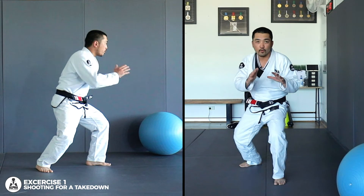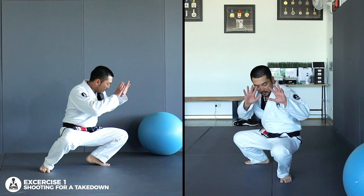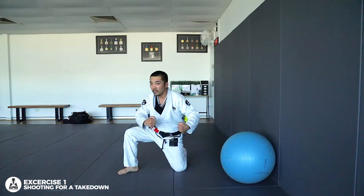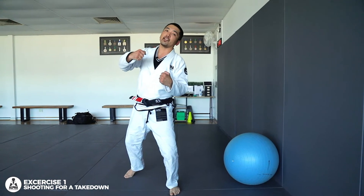Now when you go and shoot for a takedown, you squat all the way down, this knee lands first on the ground, and then you step. You sort of just want to picture that you're picking up someone's leg, your head attached to the body, and then you pick up for the double leg takedown.